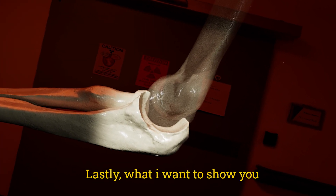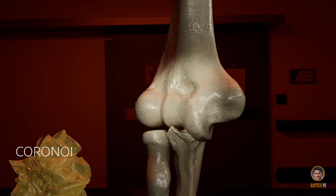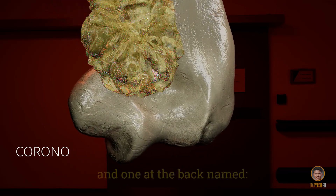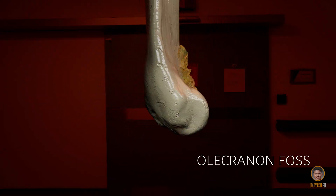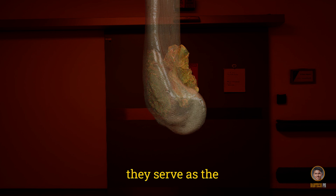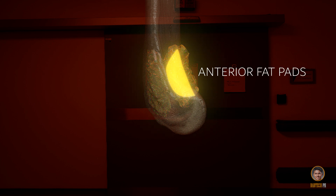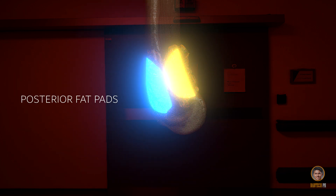Lastly, what I want to show you are the fossae of the distal humerus. There is one in the front named coronoid fossa, and one at the back named olecranon fossa. These two fossae serve as the resting place for the fatpads — anterior fatpads to the coronoid fossa, and posterior fatpads to the olecranon fossa.